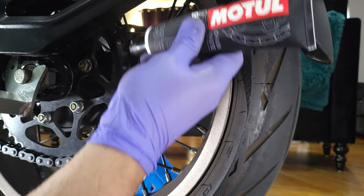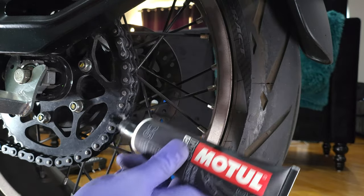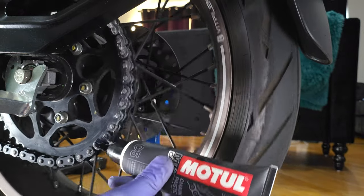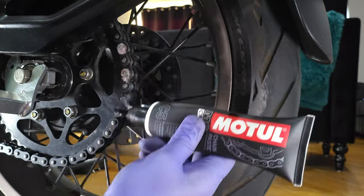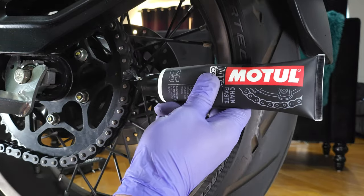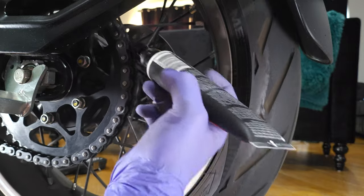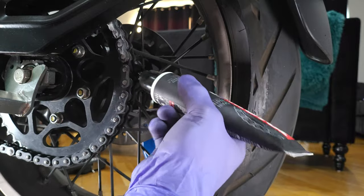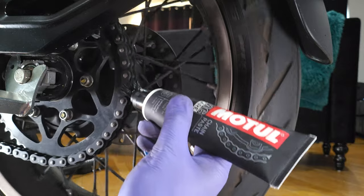Got that Motul working in. Let's brush that on. No messy sprays — we're just gonna go ahead and rotate our wheel. Need some more Motul. Look at how easy that is to apply. Convenient little brush on there. Makes my life a whole lot easier.